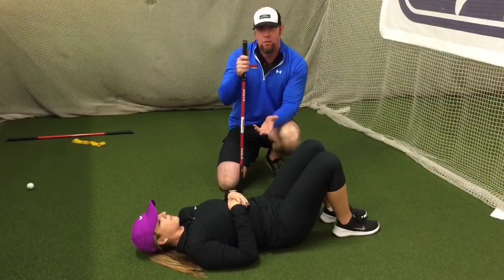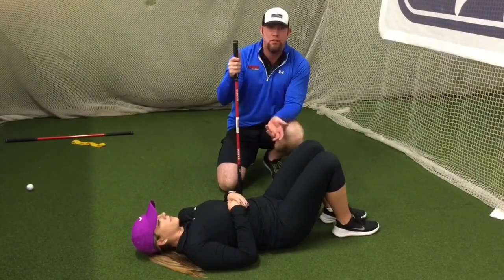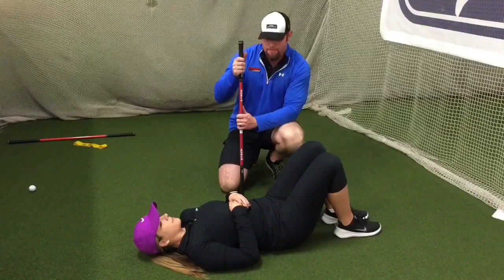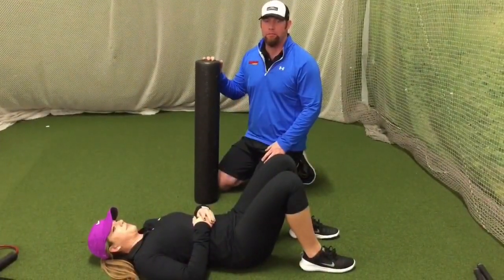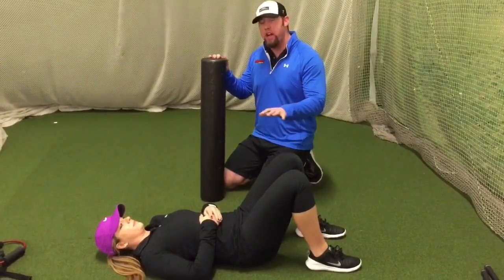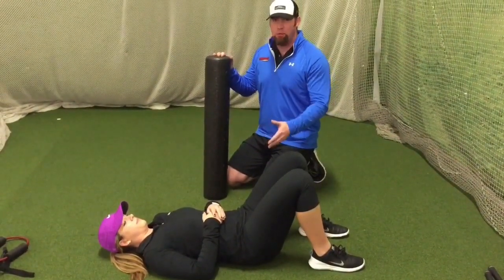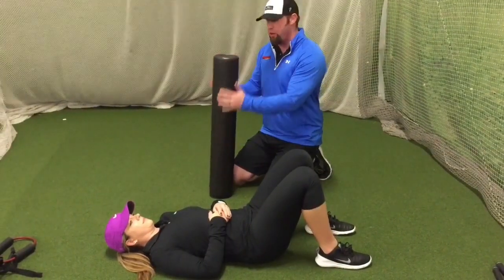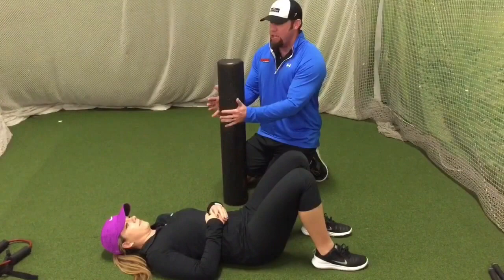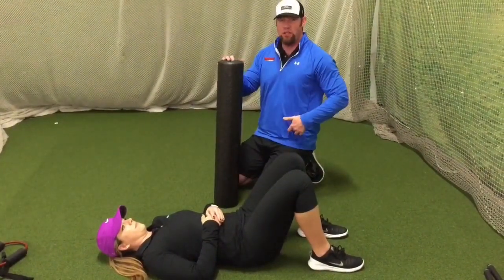Here are about three exercises that we're going to do with some variations to show you how you can fix weak glutes or cramping in the legs at home. Now we're going to work on a corrective exercise using the bridge with some resistance. We're going to use a foam roller — most people have a foam roller now, just don't use them. You can also use a club, but this is a little softer so it's not going to give us pressure on those hip bones.